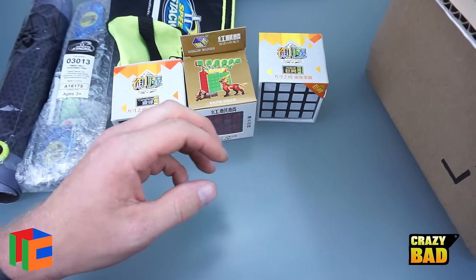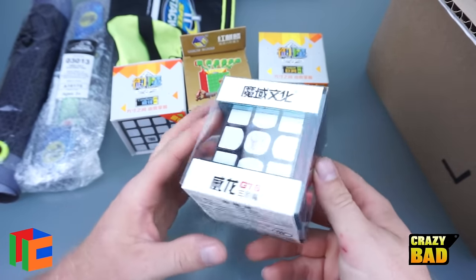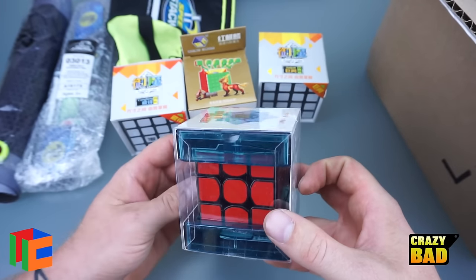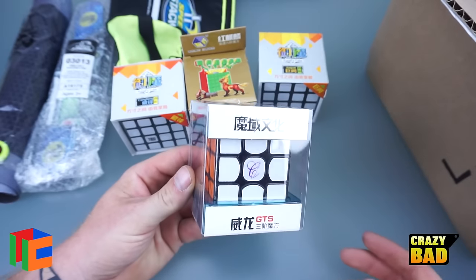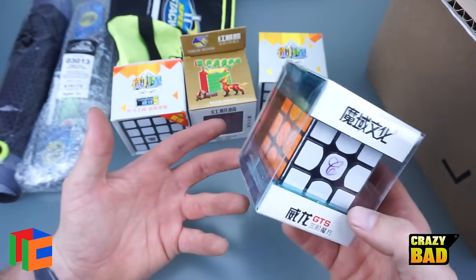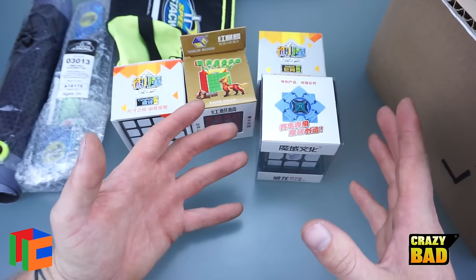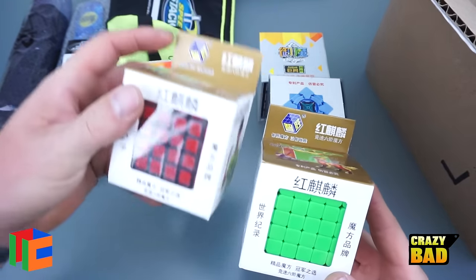This is a really exciting one I've been waiting for — this is the Premium Weilong GTS. I can't wait to get into this because I've been using the Weilong GTS I got from the Cubicle a while ago and I've been getting some seriously good times — 14 second averages, which is like impossible for me, but I'm getting them, which is exciting.